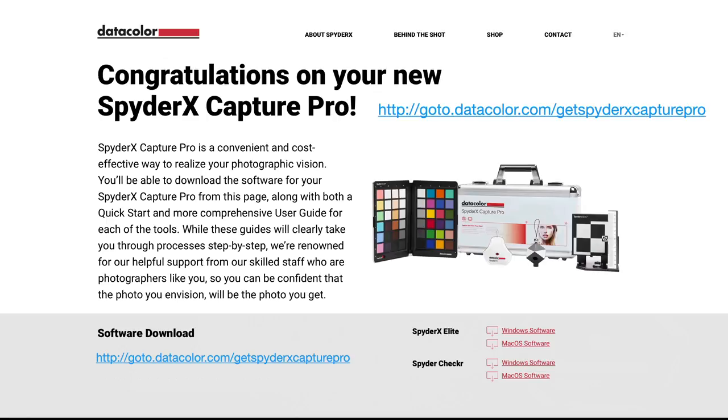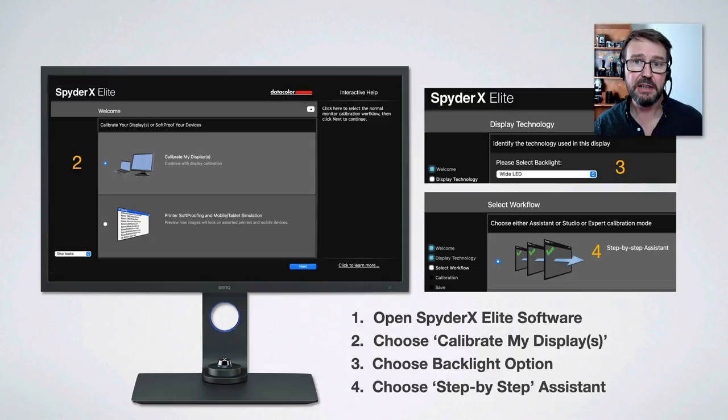After purchasing, you go to the DataColor website to download the accompanying software, which gets periodically updated as Windows or Mac operating systems update. You'll also find step-by-step user guides there. The workflow is: open and register your SpyderX Elite software, choose to calibrate your display, choose your backlight option. Mine is Wide LED because it has that broader Adobe RGB. If you're working with a standard sRGB monitor it'll just be the standard LED, then you simply choose the step-by-step assistant.